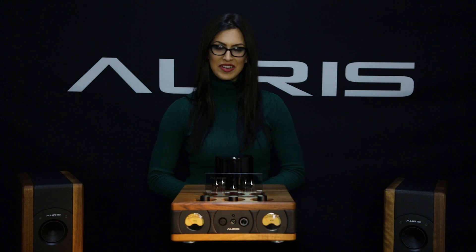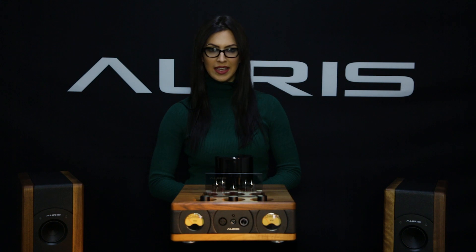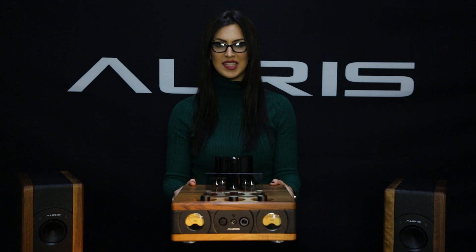Welcome to another Ares Audio presentation video. Today we're talking about the successor of the HA2 SE — our new, long-awaited headphone amplifier, the HA2 SF.